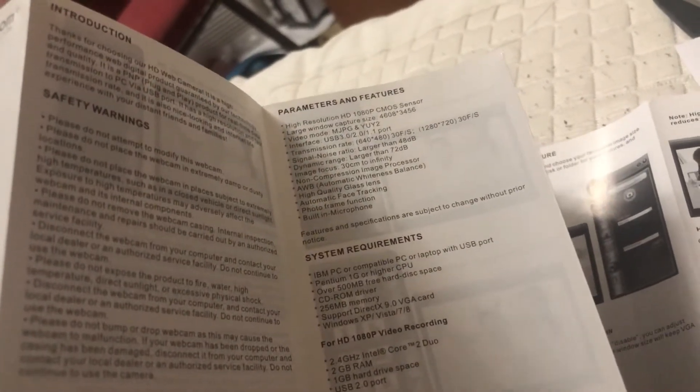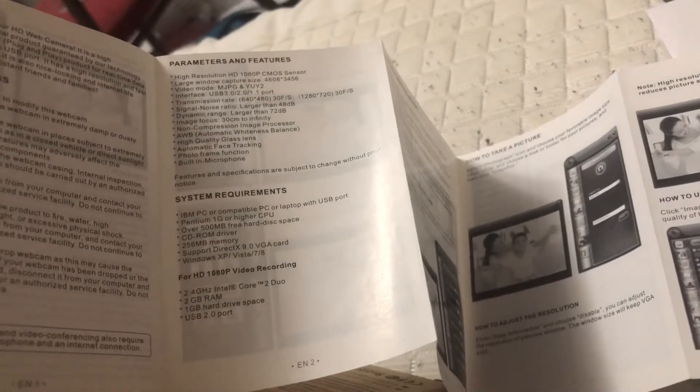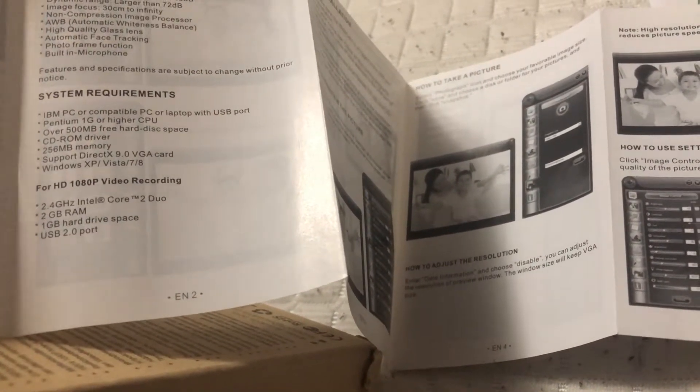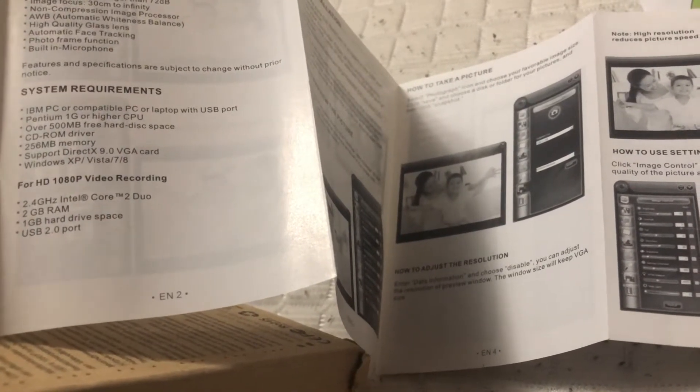I'm going to check out the kit and the manual a little bit. I don't know if I read the right place. I don't know what you'll see. 1080p webcam. High performance. Barely read that. 1080p. Capture size window.